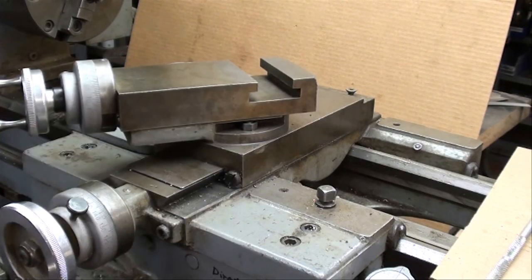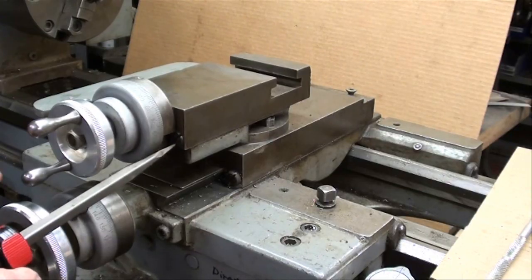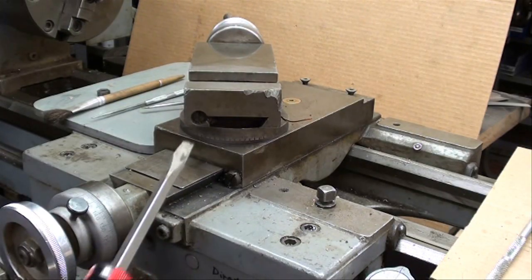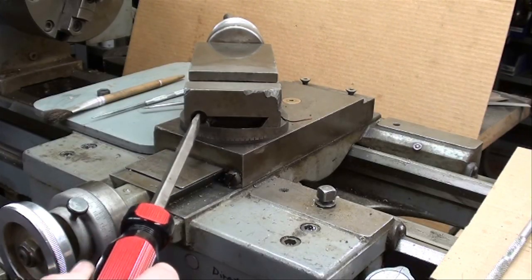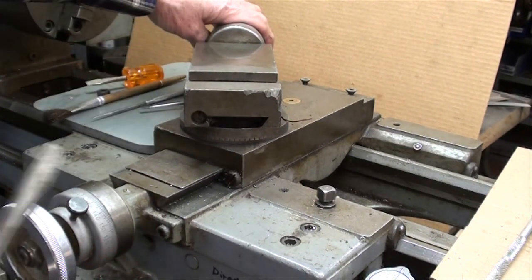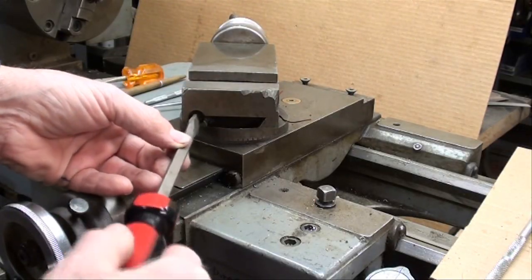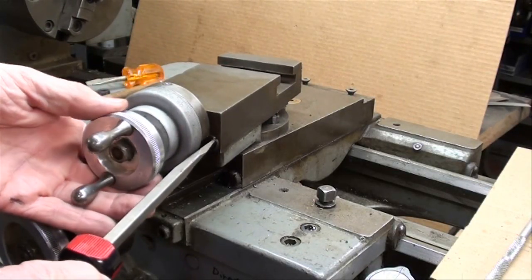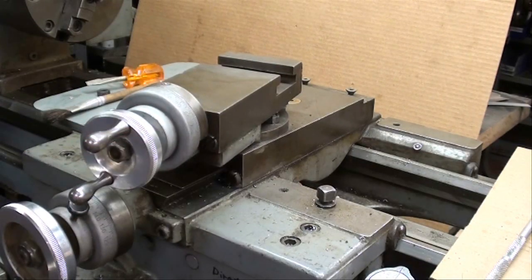This one isn't bad — doesn't even really need adjusting — but I'm going to show you how to do it, and I am going to take this all apart and clean it. It has never been cleaned since I've owned it. On the compound, there's the adjusting screw, and turning around to the backside, the locking screw is in this little counter-bored recess right here. Always have that backed off when you make your adjustment. Then you can make the adjustment by moving that in a little bit — oh, that's tight. I'm going to take this apart and do it properly.